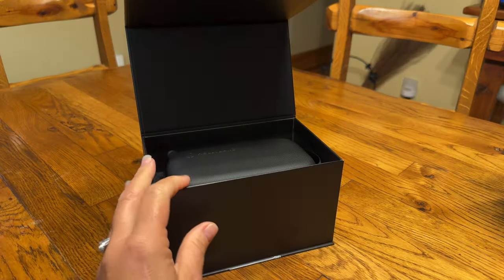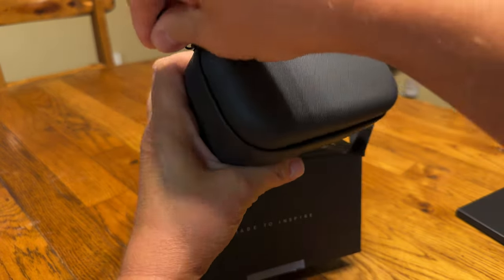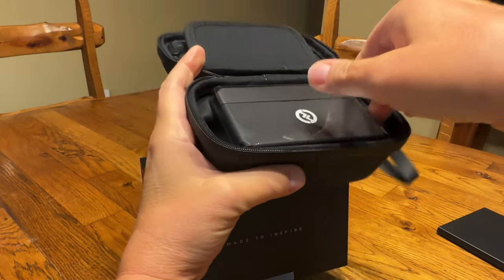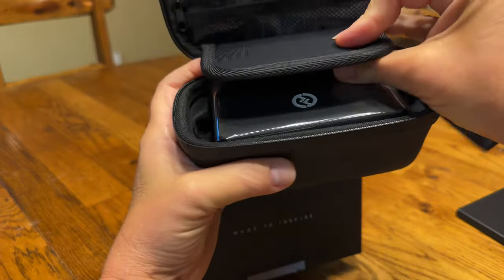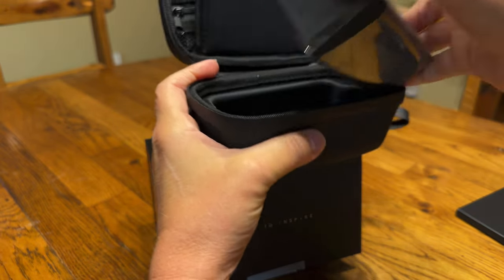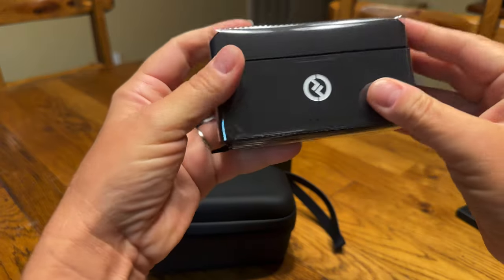So this is the paperwork and then inside is this really sharp looking box to keep it in. Up here is storage for some other things and this is the charging box that it comes in.